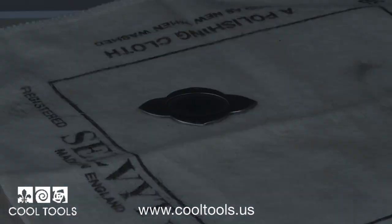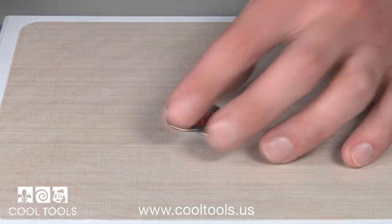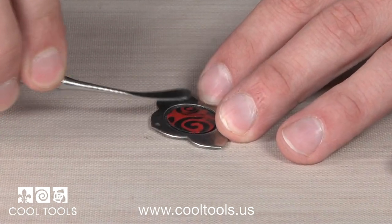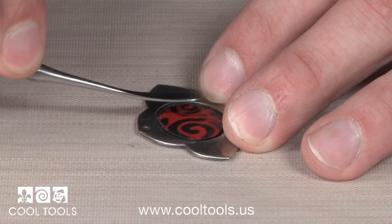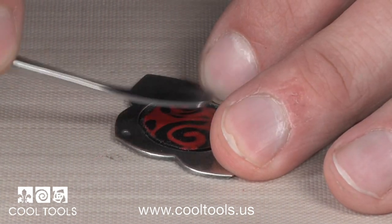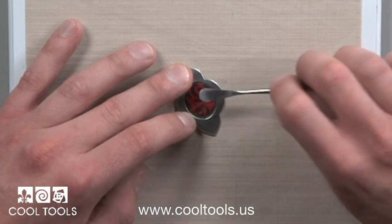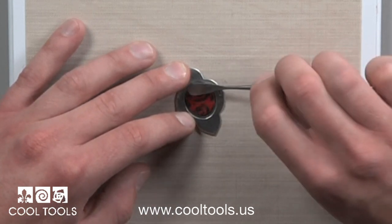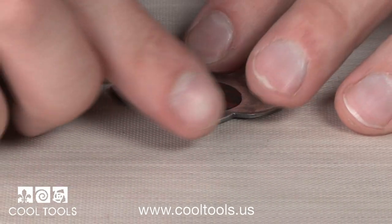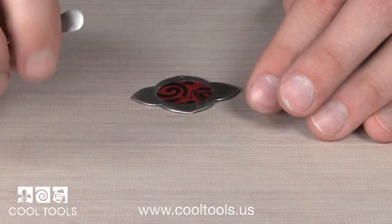Now we're ready to add polymer clay. Here's a piece of polymer clay I created using the texture technique in our Working with Polymer Clay video. You can use any piece of polymer you create, but make sure the shape roughly matches your bezel. Place the polymer in the bezel and begin pressing it into place. You'll want to make sure you press the edges evenly into the back bezel we created earlier. I'm using a small spatula tool, but you can also use your finger. Once your piece is in place, make sure all your edges are locked in securely.